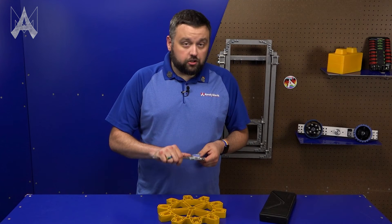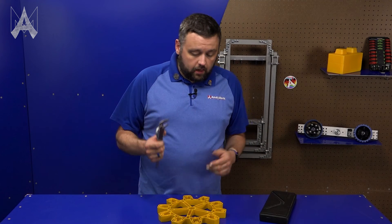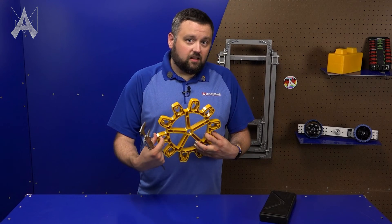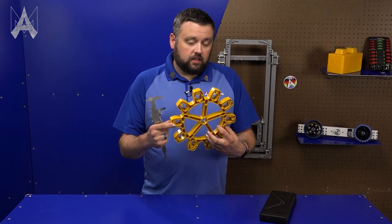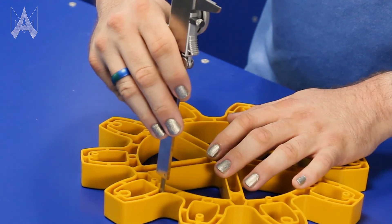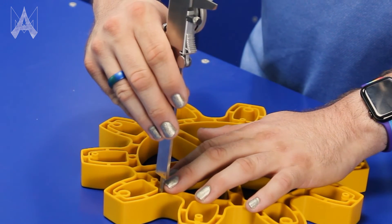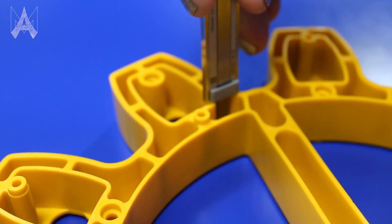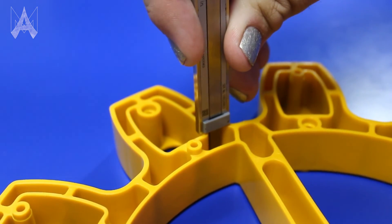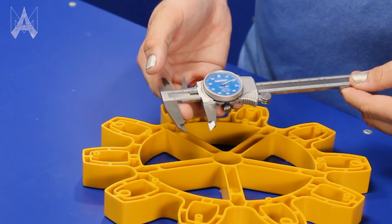One last way you can measure with a pair of calipers is the depth of a bore — in this case, the depth of the inside of our gear. What you'll do is take this side of your caliper and bring it down so that it rests flat on the bottom of the surface you're measuring the depth to, then bring down the other part and measure to the top of the surface of the bore. In this case, it is 0.919.